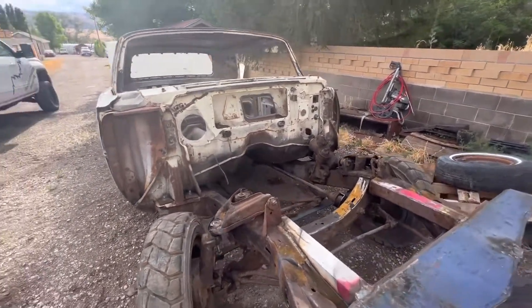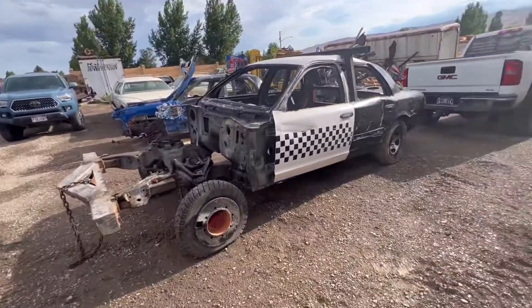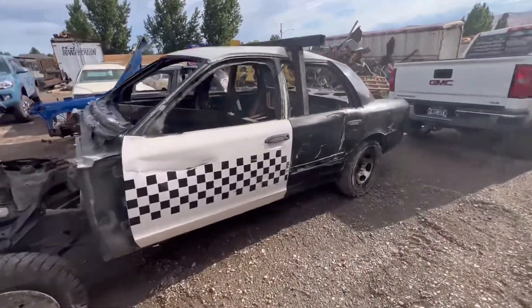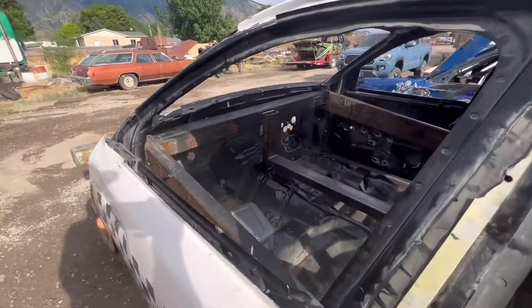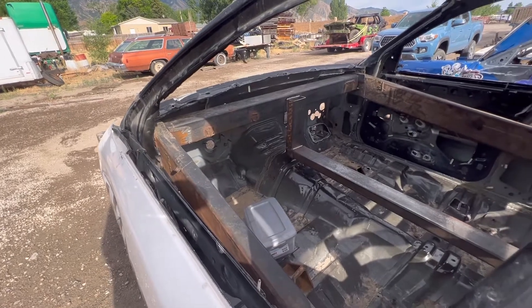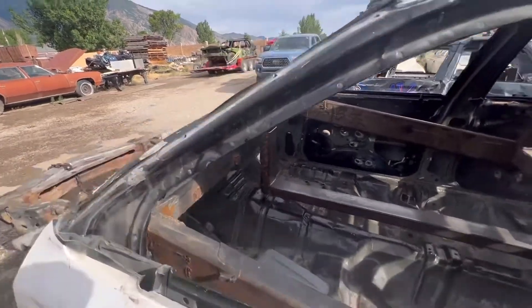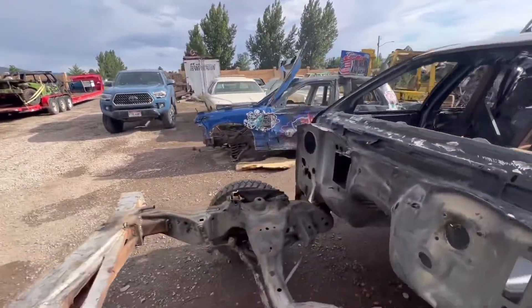Let me know what you guys think on these cars — any pointers before we move any further ahead. One guy said I should have put the dash bar lower. I snapchatted my buddies and they said the same, but I ran it at the same height in this blue car and it was fine.